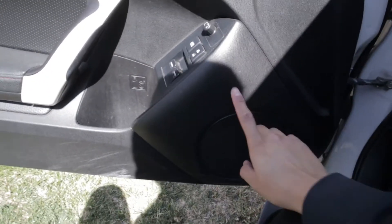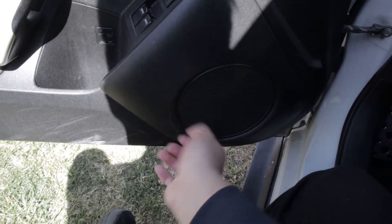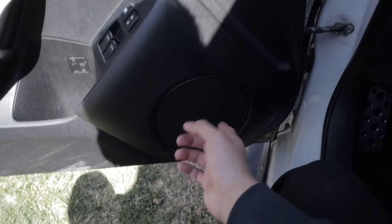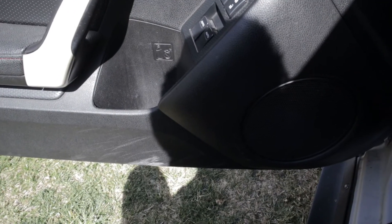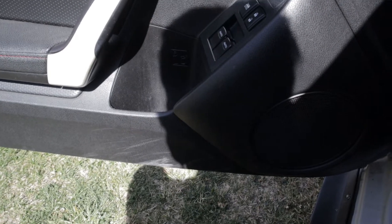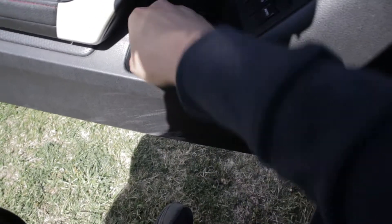So basically what happened is whenever I put a bassy song, this speaker does like a rattle. I have a feeling the door is loose from somewhere in there or the speaker is just broken. We can see it — it does a lot of noise in here.